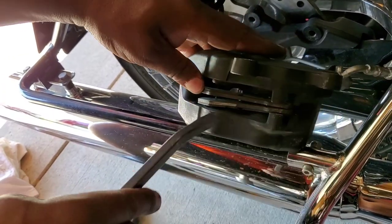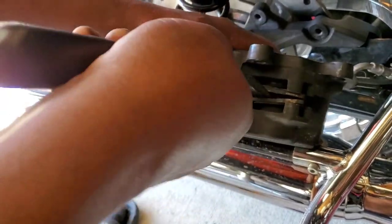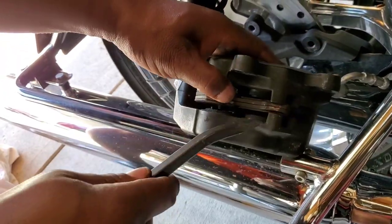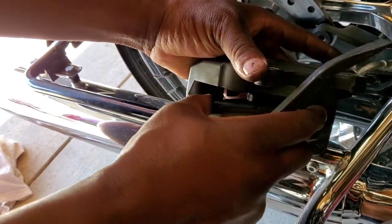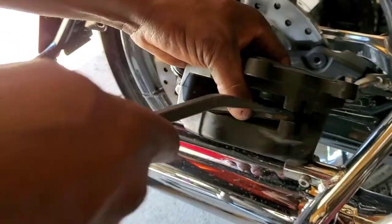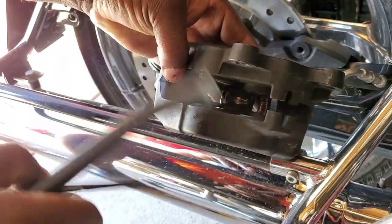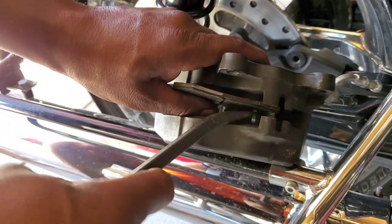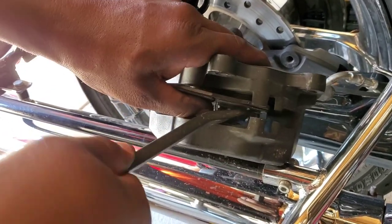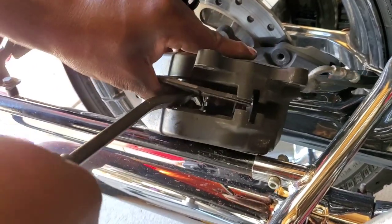Push that joker back in there, same thing with the other one — see, I just pushed that in there, see them going in. Dry that back now. See how they're sitting flush? Boom, boom, boom. That other one's got to be driven back — go like this. Don't try to pry directly on it; use something to pry back. There you go, now that's how it should look.